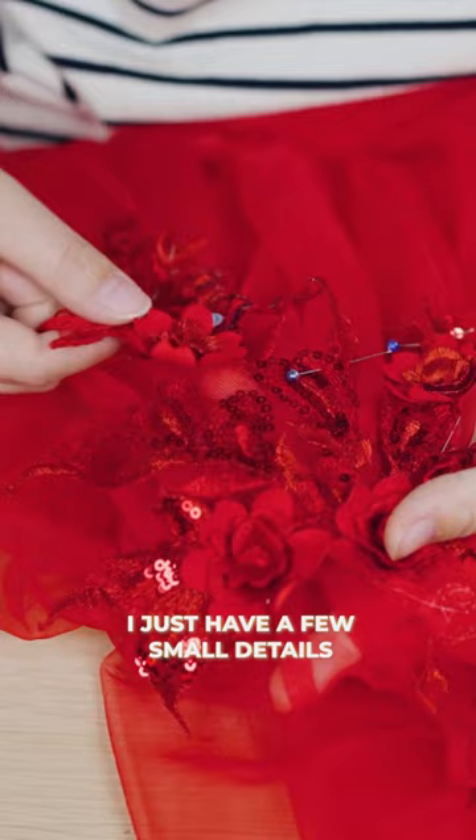The final cherry on the cake is the lace that will be on the shoulders. I just have a few small details left to finish, and in the next video I will show the result.